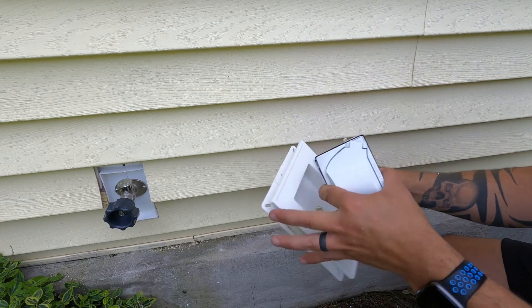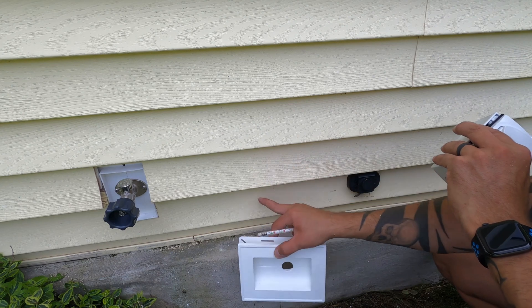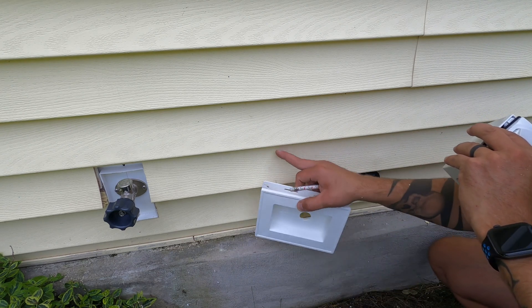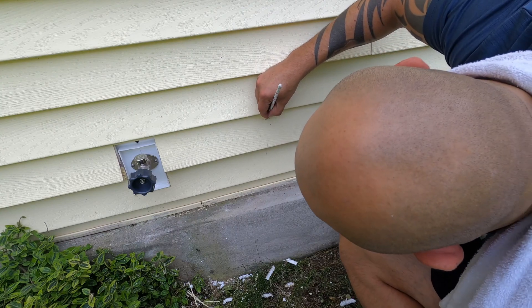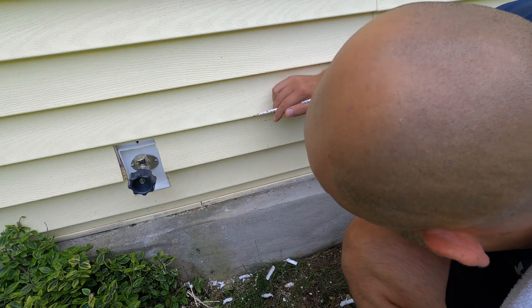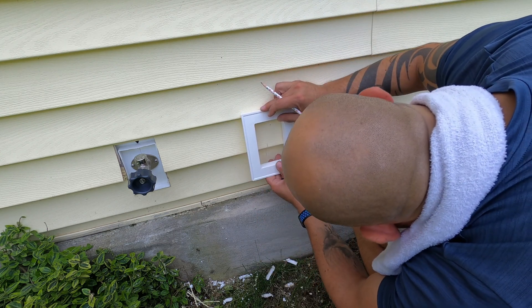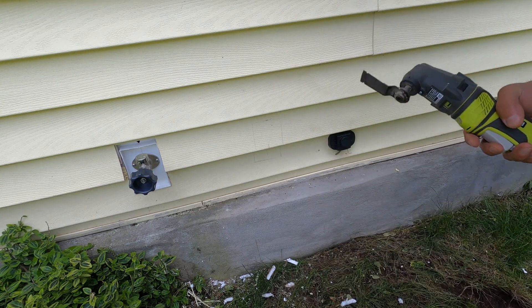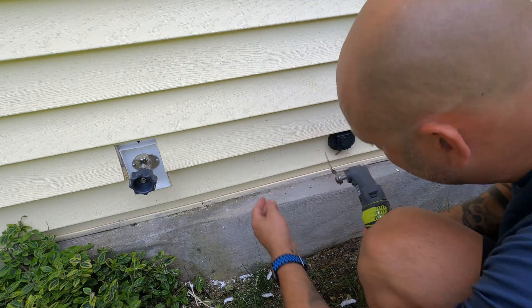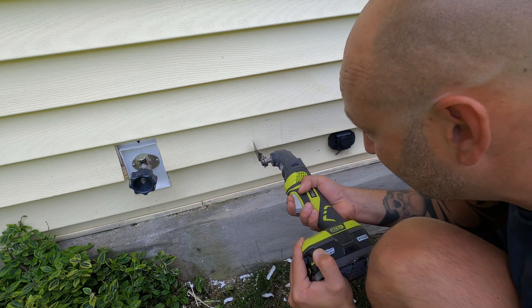I can see daylight — we're good. I marked the center of the hole right here. What we're going to do now is put our mounting block on here, trace out where we need to make our plunge cut with our oscillating tool, get that cut out, and then mount it in. I made my measurement — it's about three-quarters down from the top edge of the siding — and we'll center this over our centerline. We're cutting to the outside edge because we need a little extra room for expansion and contraction.